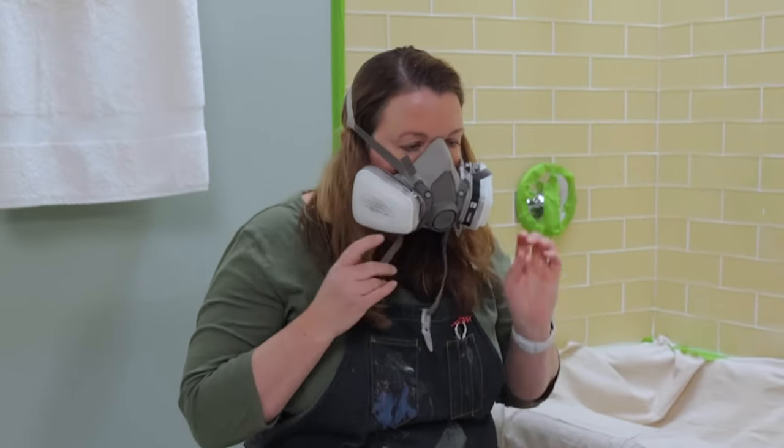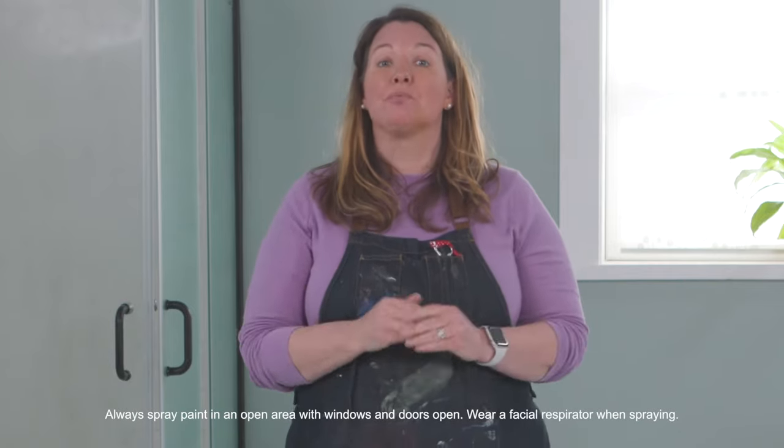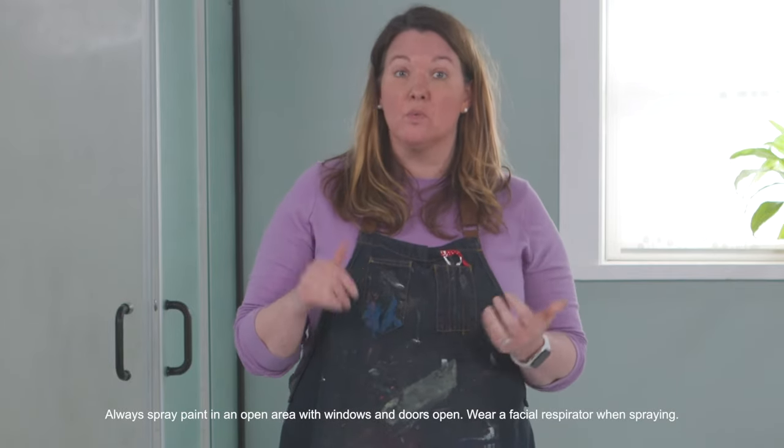Now that our shower door is taped off, I'm ready to spray paint. Make sure that you have the proper ventilation by opening a door and a window, and wearing a face mask.